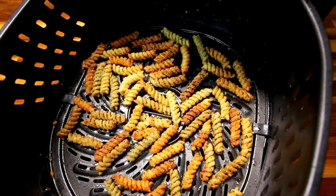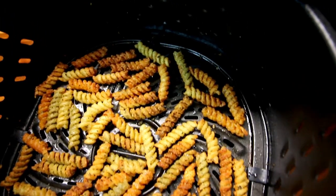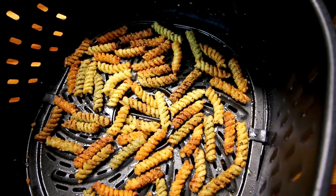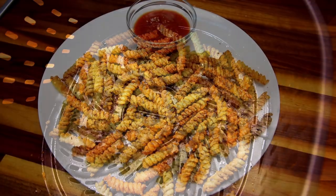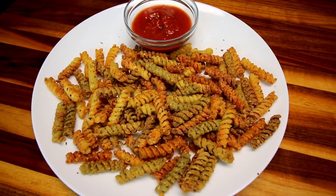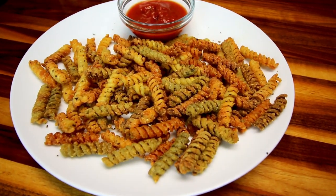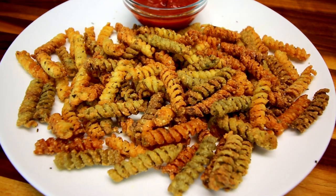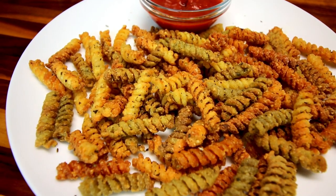Hey guys, it's Alicia. Today I am going to be trying out a brand new recipe for me — pasta chips made in the air fryer. This is something I had never heard of before. One of my viewers mentioned it in a comment, so thank you Lori for letting me know about these, because I looked them up and found out they were a TikTok viral thing.